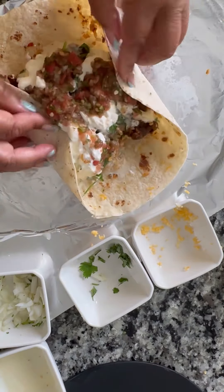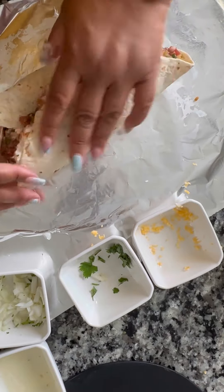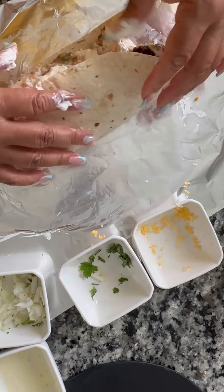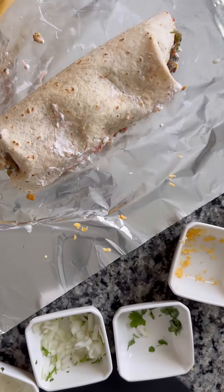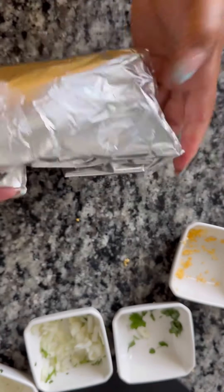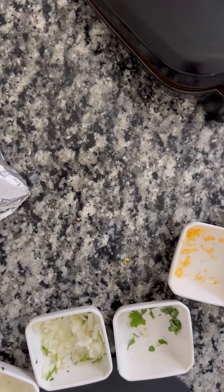Y'all want to see me wrap that thing on up? I'm gonna wrap it — it's a little messy but it's gonna get wrapped and it's gonna fit up in there real good. After you get that wrapped up a little bit, flip it the other way, baby. Then throw that thing on the grill — that's where the George Foreman grill comes in handy.